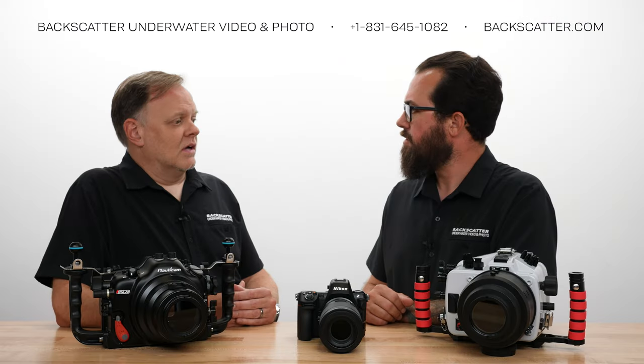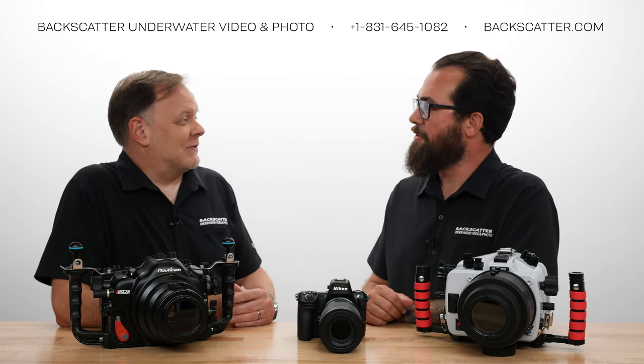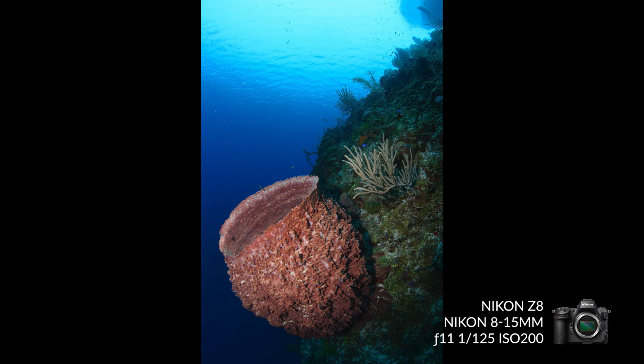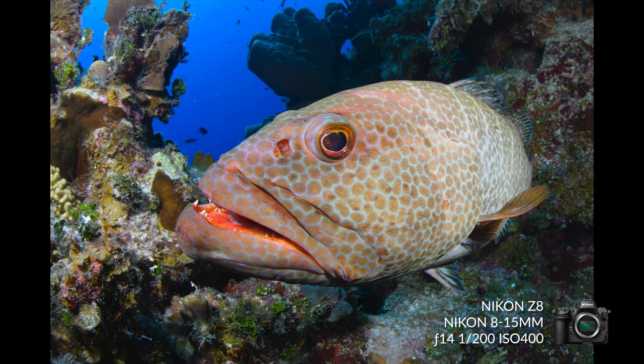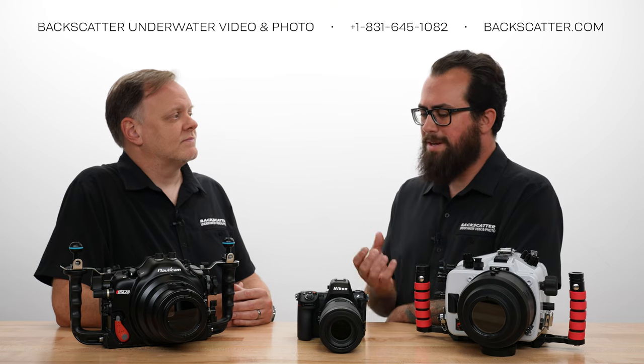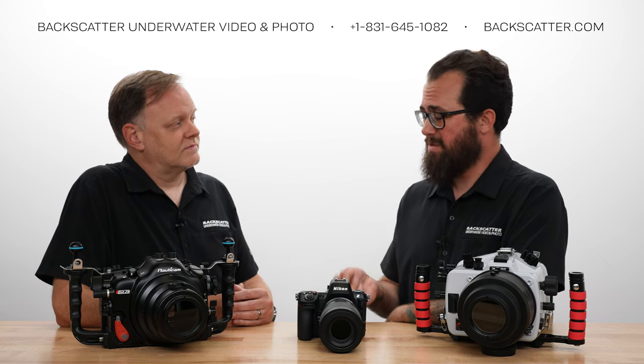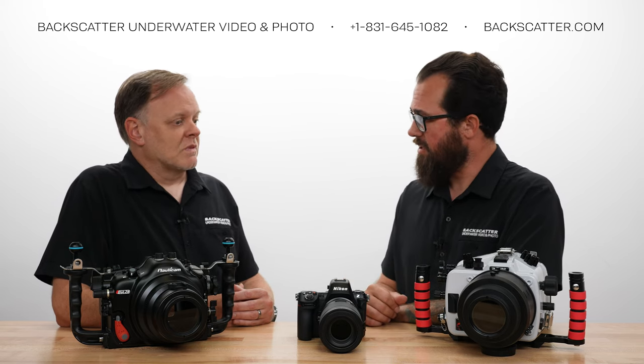Speaking of image quality, how does this one fare against the D850, which has been a gold standard for so long? We didn't really have any complaints about image quality with the D850, and it's basically the same sensor. There isn't really much difference in image quality between the Z8 and the D850 — you're going to get the same image quality. What does make it stand out is the speed and responsiveness. A lot of what we were talking about on the trip was just how fast and responsive this thing is.